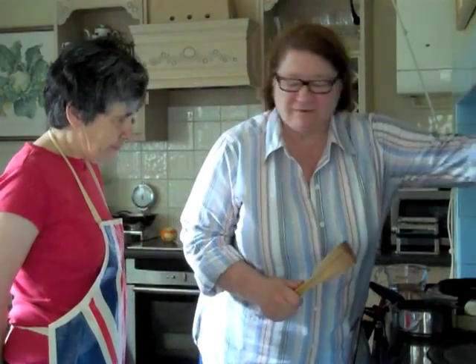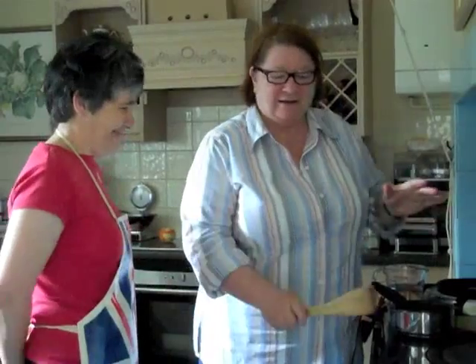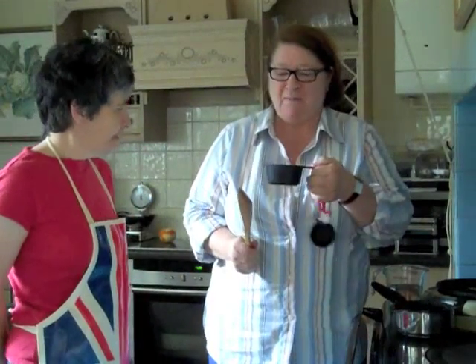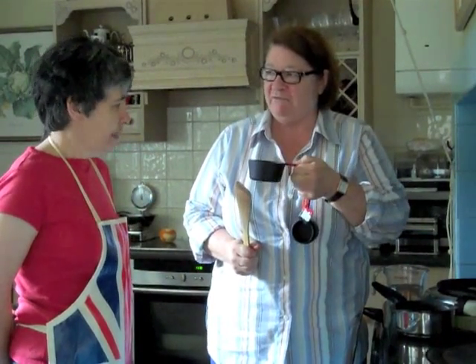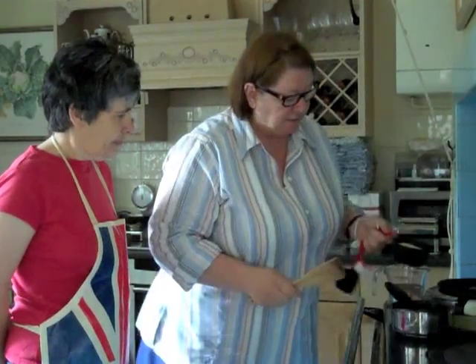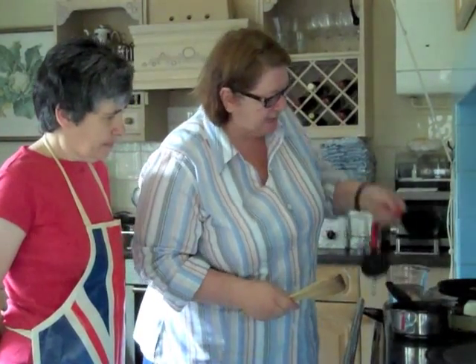The best porridge is actually cooked slowly rather than quickly, so I'm going to do it on the lower part of my Aga — which is a low heat on the hob. I've got 50 grams, about a cup of porridge oats. There are porridge oats and porridge oats — you have to get a good brand because you don't want it to be bitty and dusty, you want proper oats.